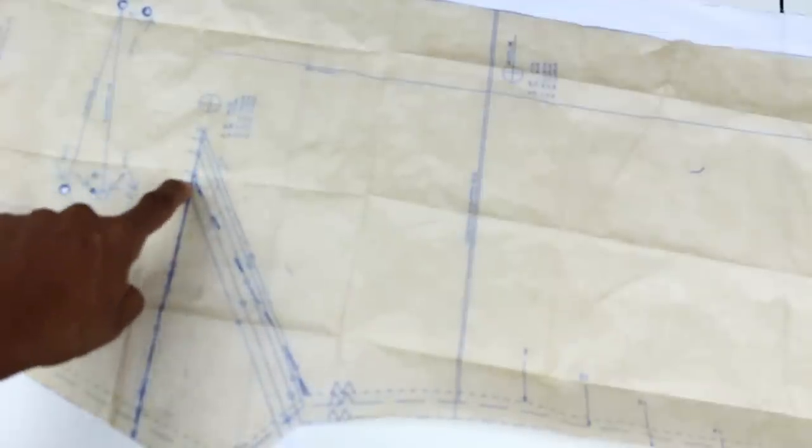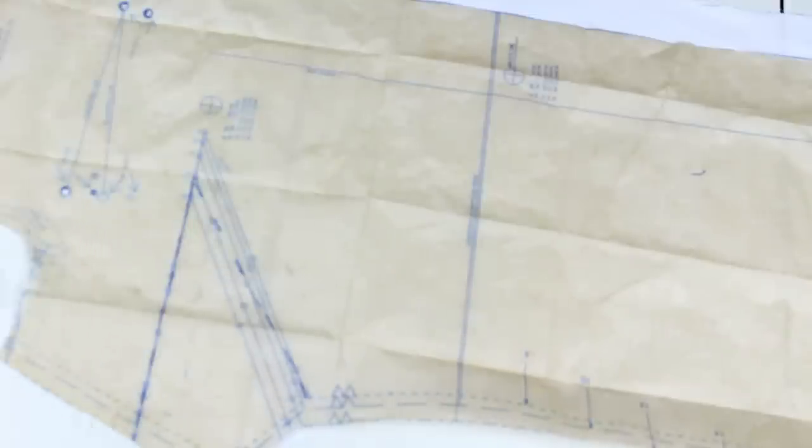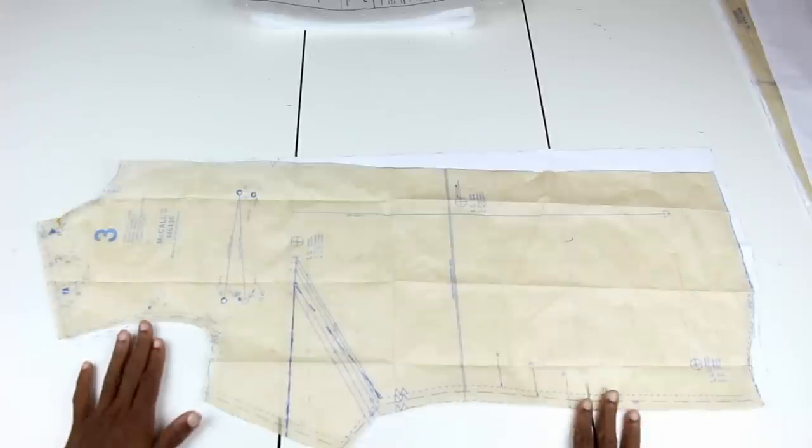What I did was measure where the dart originally fell — about one and a half inches from the apex for a size 12 — then moved it back to two inches. I put my new dart at the two-inch mark, drew a line out to where the original size 12 dart ended, and brought my dart point back to two and a half inches. If you have fuller or larger breasts you'll especially want to reduce the pointiness and add more fullness to that dart.